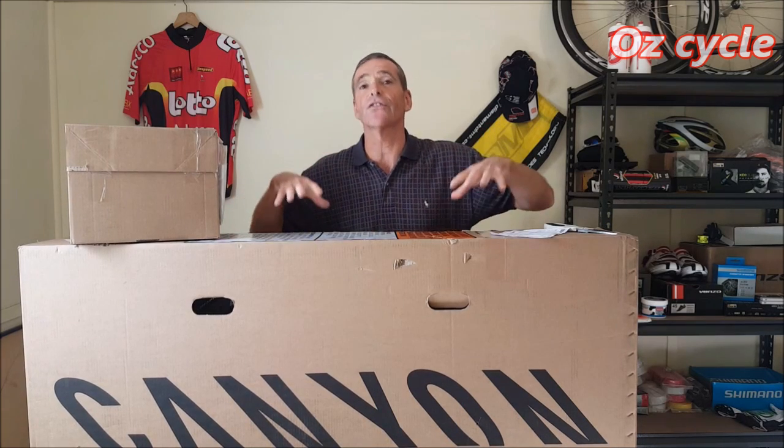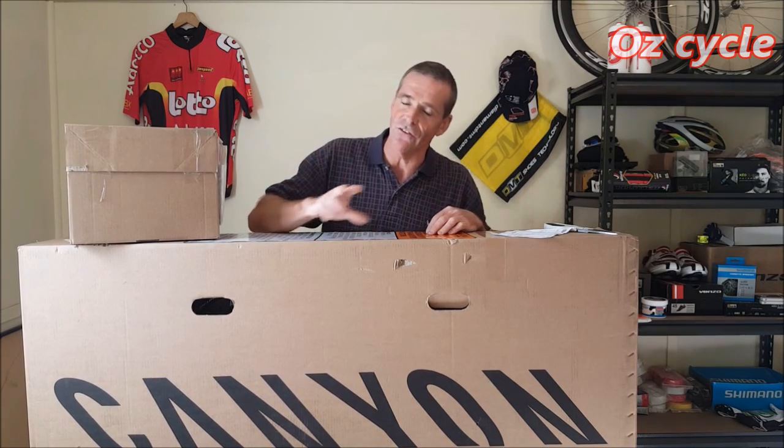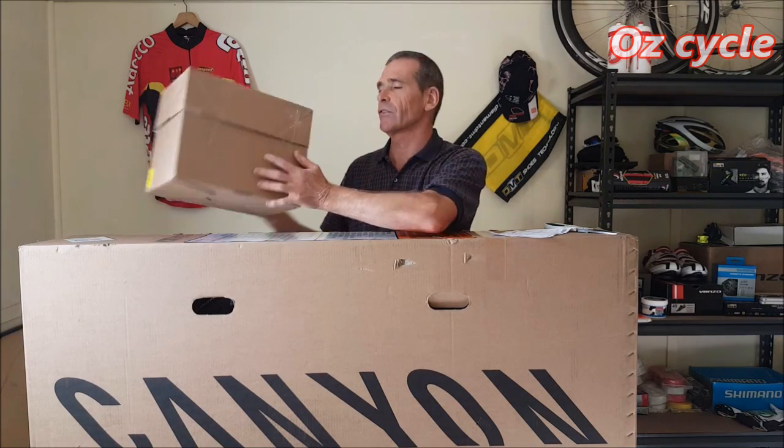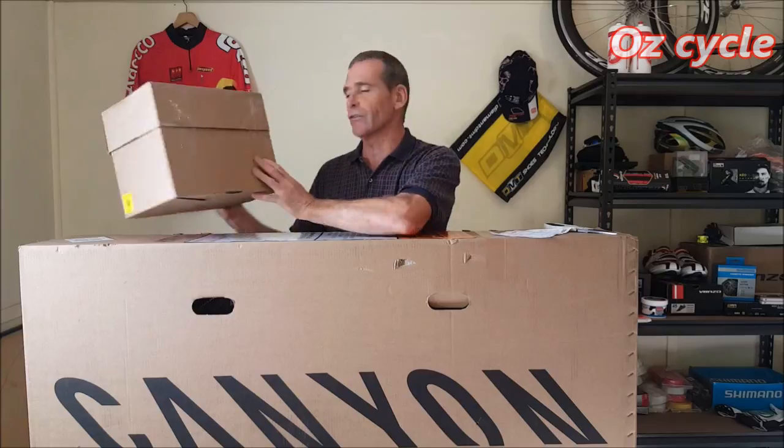When you order your bike it will come in the bike box, of course. That is just the stock bike. If you order any accessories or anything additional, it will come in a separate box. So here I've ordered some extras.